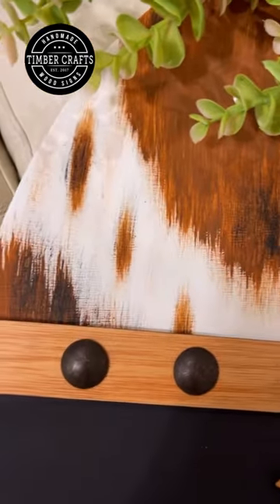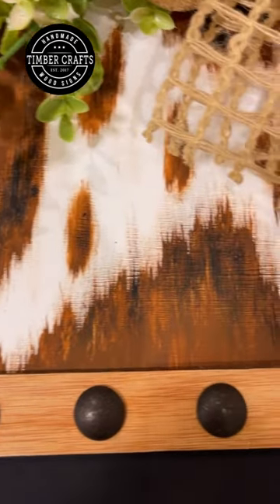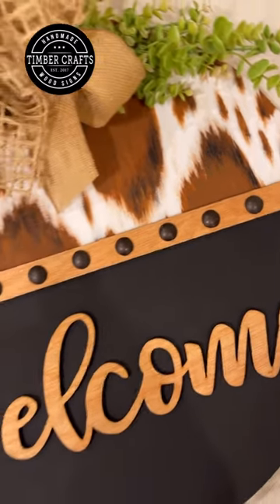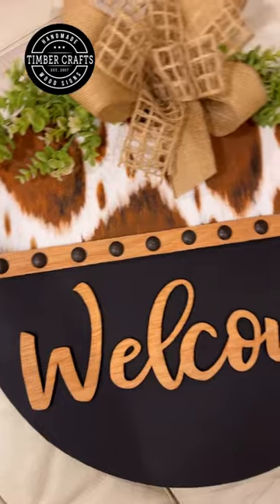I have to share this with you guys because I'm obsessed. I painted this faux cowhide. I saw a tutorial on how to paint this and I had to try. I've been wanting to do a cowhide door hanger for a while. I just didn't know how to do it. So when I saw the tutorial, I was like, I have to try this. So this is me trying.